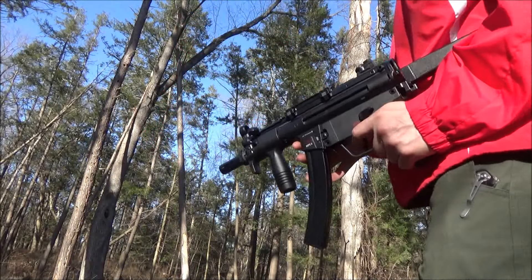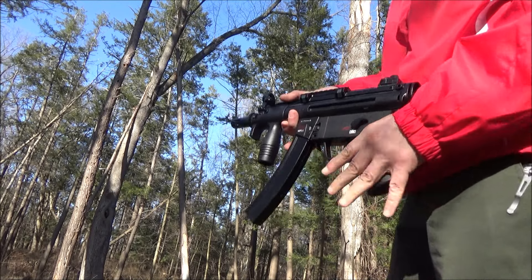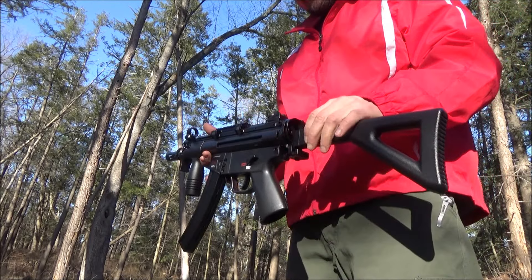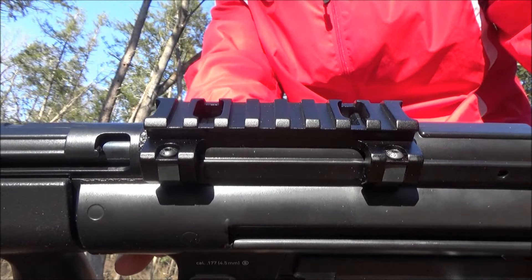Here are a few shots for you. This has what they call their realistic recoil action — blowback action. You see that rail? It does not come with that rail; I added it.